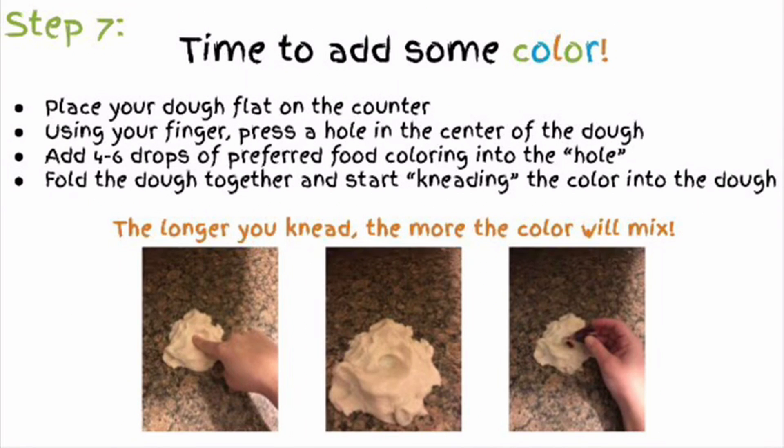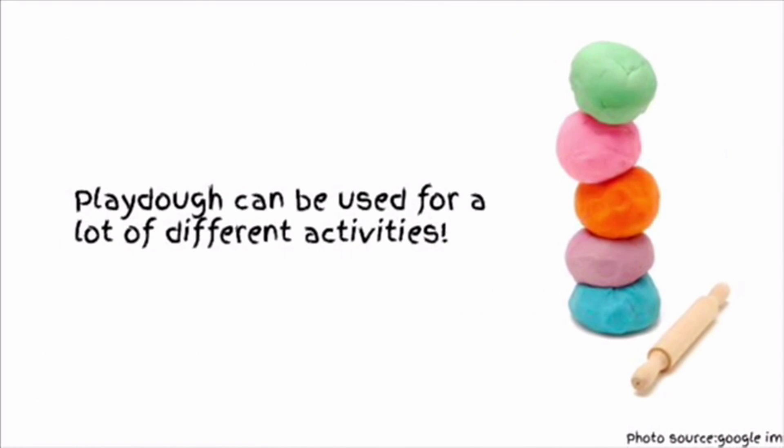Place your dough flat on the counter. Using your finger, press a hole in the center of the dough. Add 4 to 6 drops of your preferred food coloring into the hole. Fold the dough together and start kneading the color into the dough.